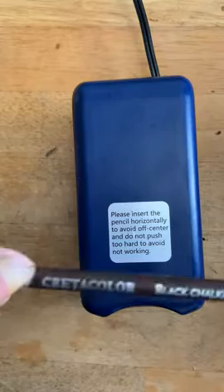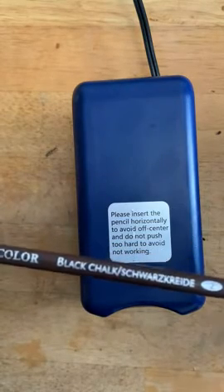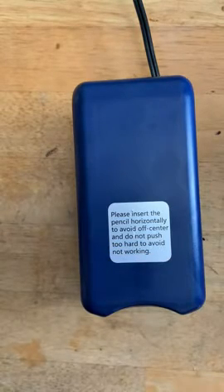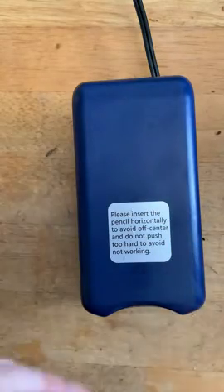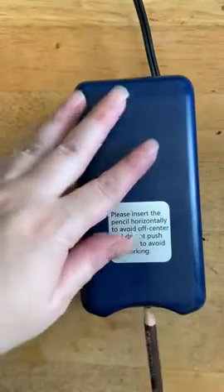I wanted to see how it works with my most delicate pencil. This is the creative color black chalk, and I have had electric sharpeners that fail on this. Right now the point is very bad, so I'm going to give this a try.